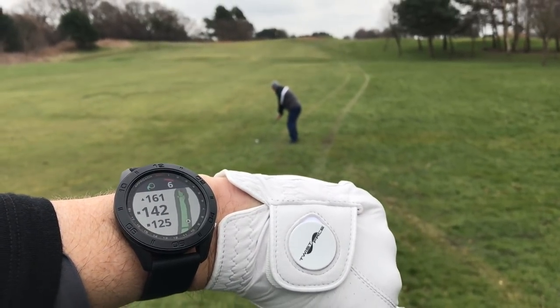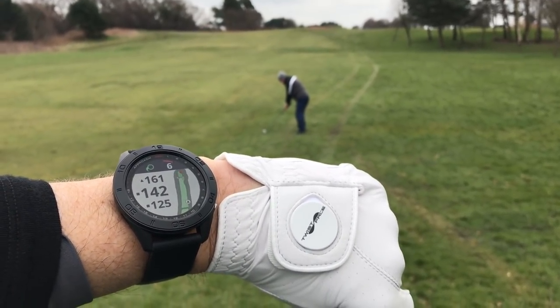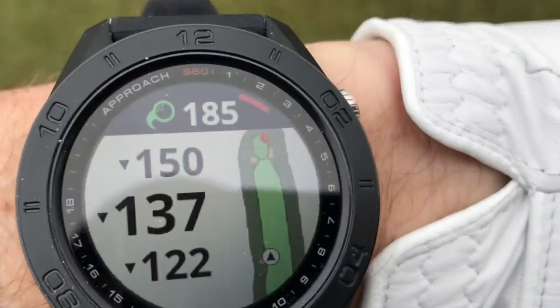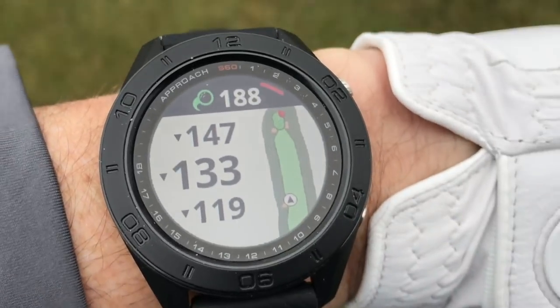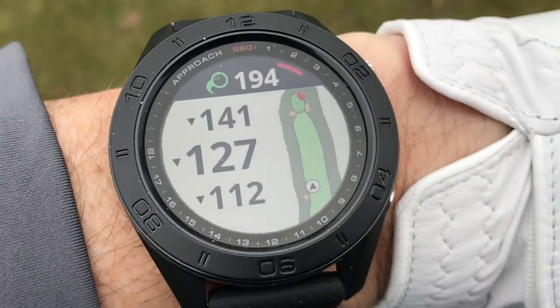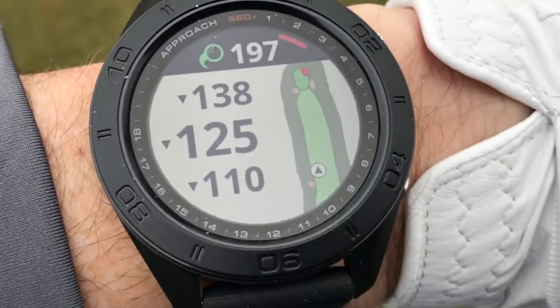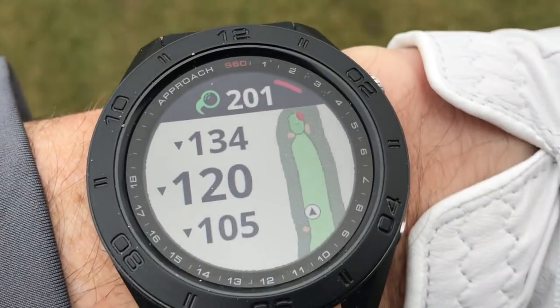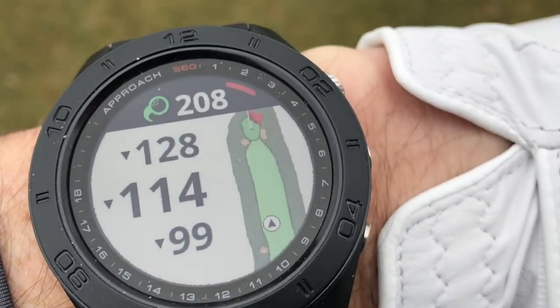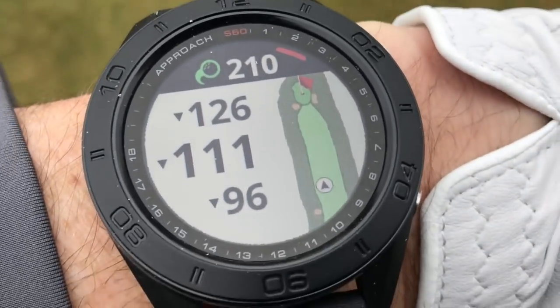So the first thing you'll notice: front, middle and back distances, with a map down the right-hand side showing the exact plan of the hole. It looks superb - nice, bright, visible. The top number is going up showing you how far you've hit the ball, and the second number tells you how far you've got to go to the flag. I'm in the middle of the fairway, not far off the green. I like this watch.